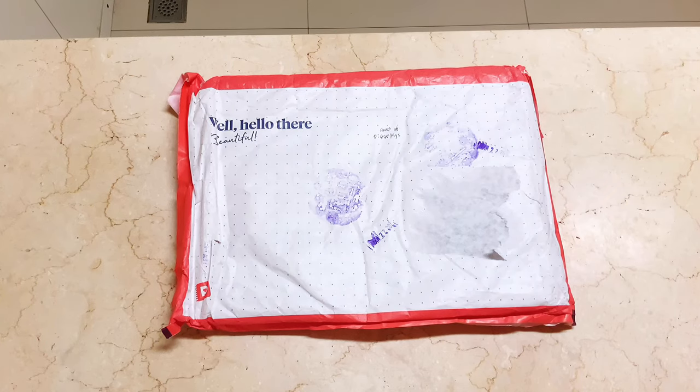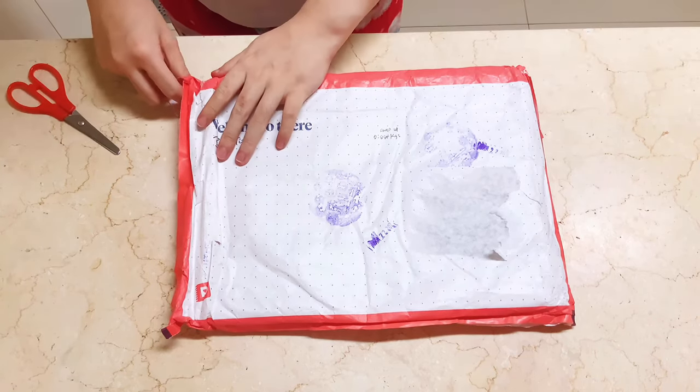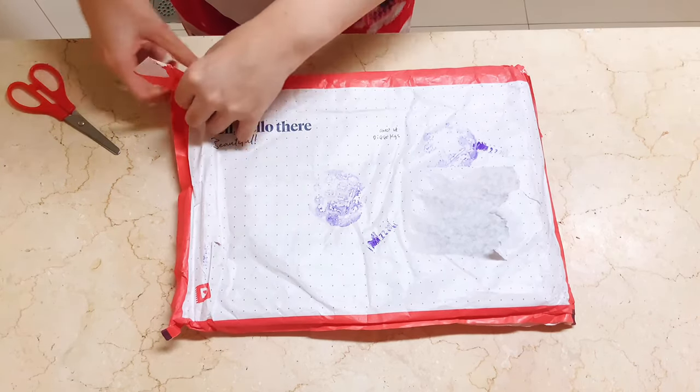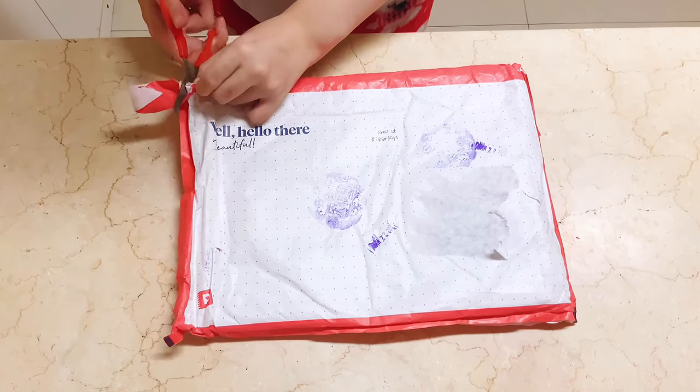I recently received my personal planner as a prize from a giveaway hosted by STB Studies and Personal Planner. Personal Planner is a Swedish company that makes customizable planners, since they do not believe in the saying one size fits all.